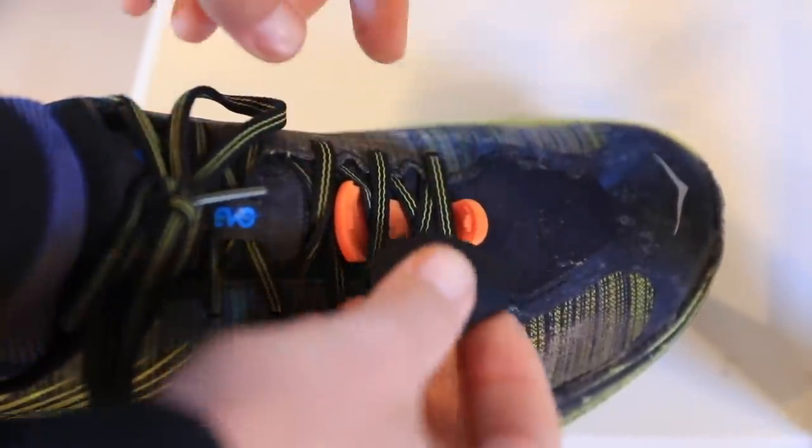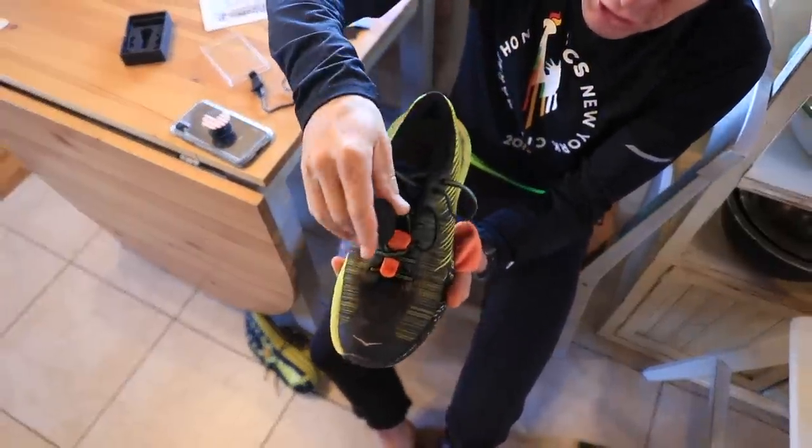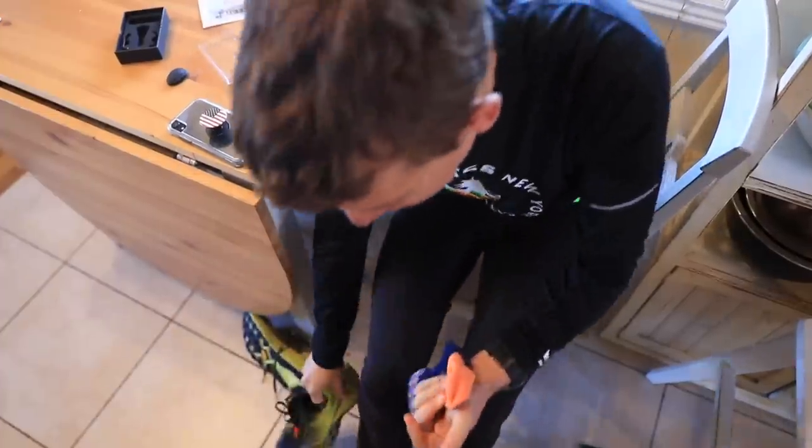Here we go. Putting on the Hoka EVO Speedgoats paired with the Stryd. First run with the Stryd — I'll give you my thoughts once I get back.